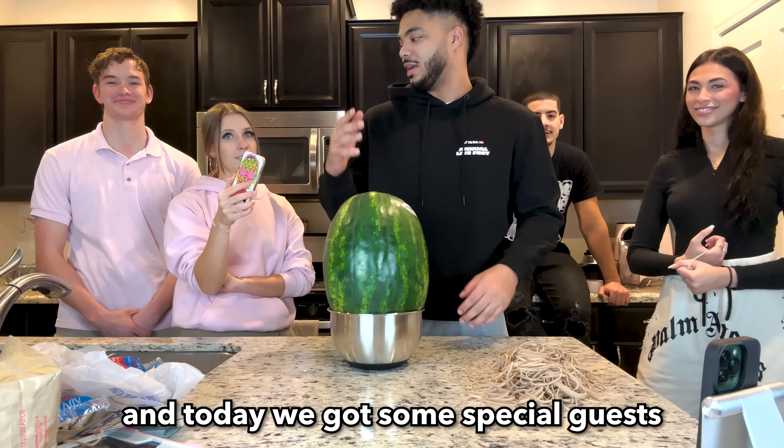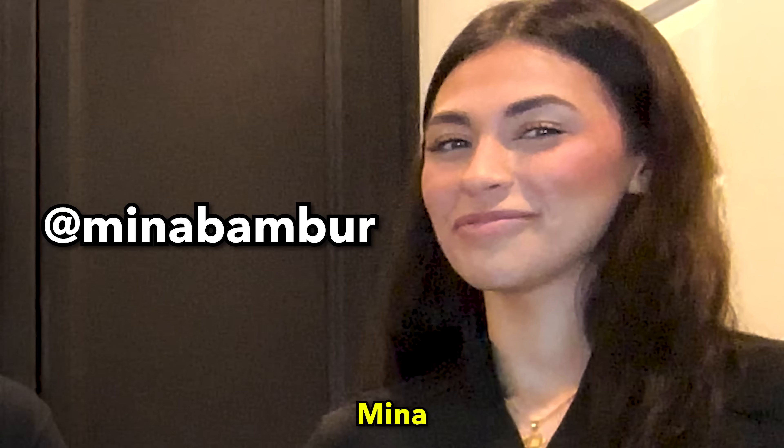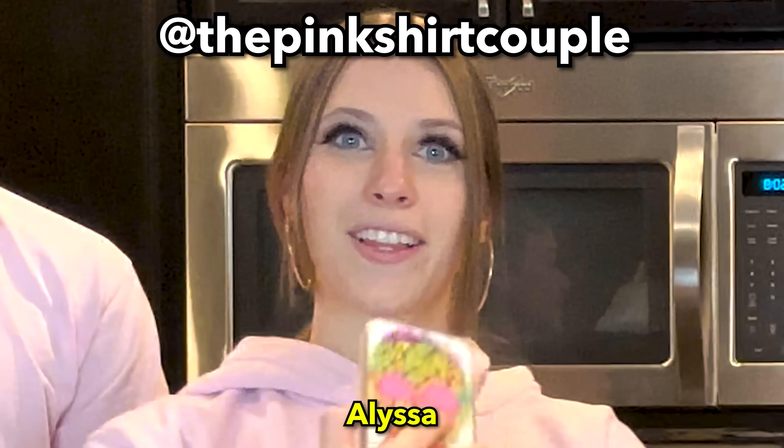What's up, it is light skinned and today we got some special guests to help us with a watermelon challenge. We got Mina, Hamza, Alyssa, and Kaya.